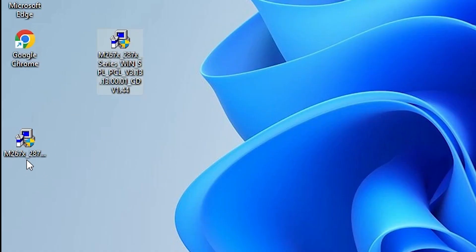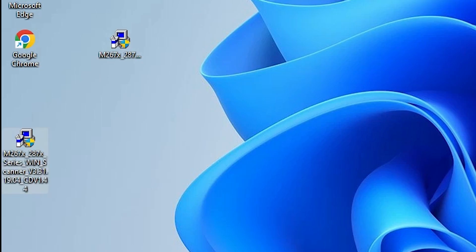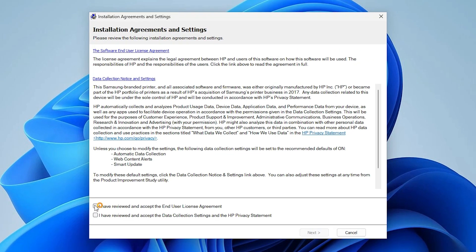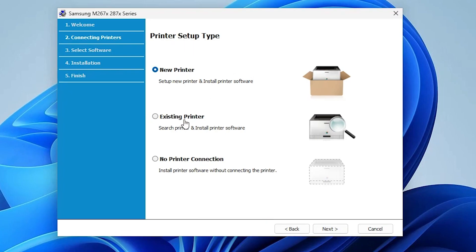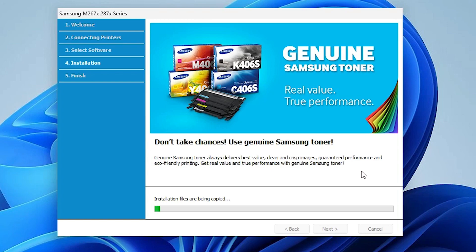Now the second step is the scanner driver, which is also important. Go to the scanner driver file and double-click on it. Click Yes, then Next. Accept the terms and conditions and click Next. Here we again find three options — new printer, existing printer, or no printer connection. I choose 'No printer connection' and click Next, then Next again. Now the scanner is installing — it takes a few seconds or minutes. Be patient.